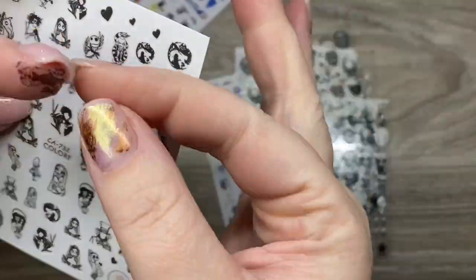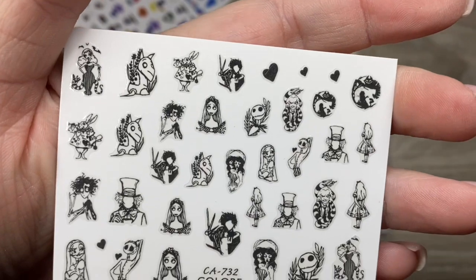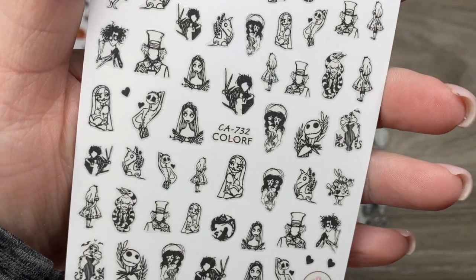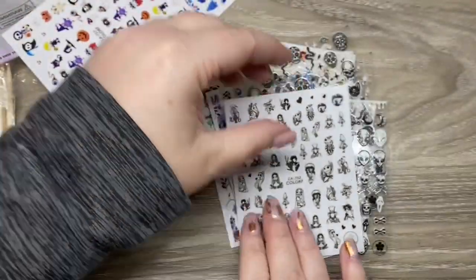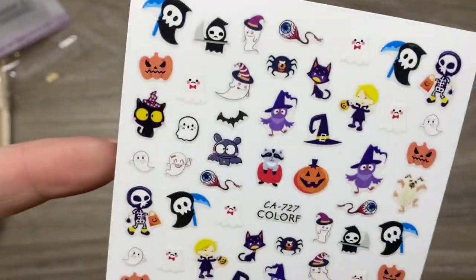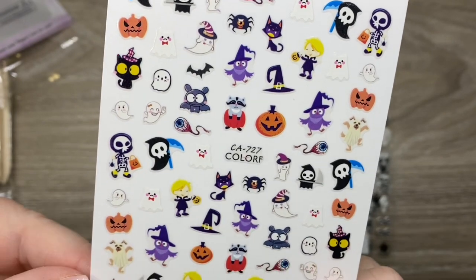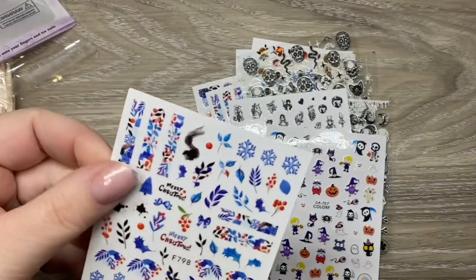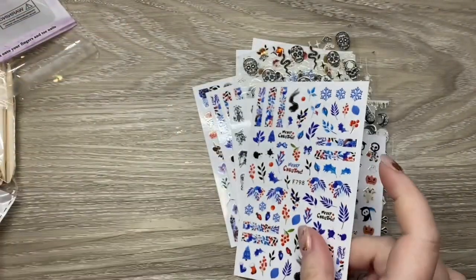One of the stickers got stuck on there, but this is like a whole Tim Burton vibe and I do have a lot of clients that are obsessed with his work, so that'll be great. And then some just ridiculously cute Halloween stickers — I'm obsessed, I love them. And then just another Christmas one — I think I got two of the same one but that's fine.